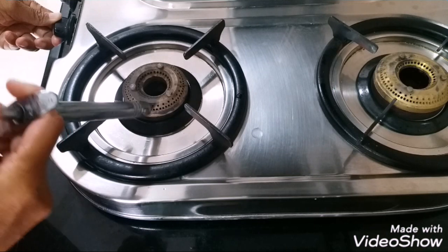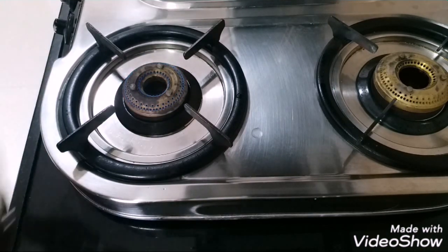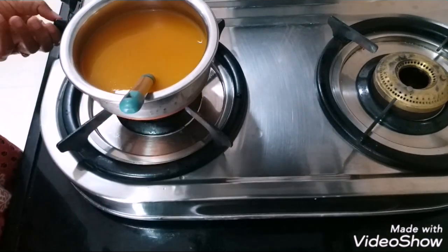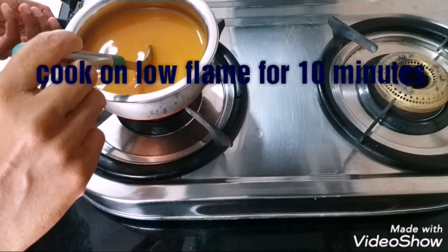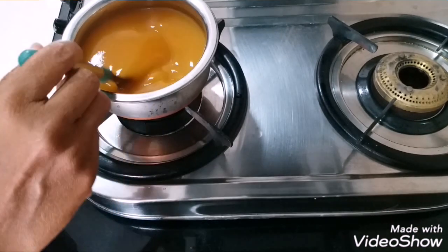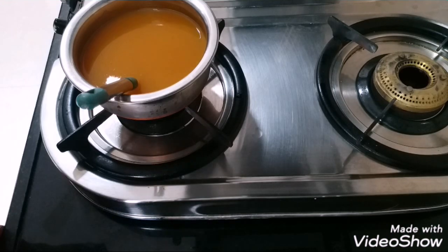We have to keep it on the lowest flame because this soup needs to be cooked for at least 10 minutes. First we'll put the flame to high, and when it boils we'll simmer it. At this stage you can check for salt and add more salt and more pepper. Now we'll let it boil.